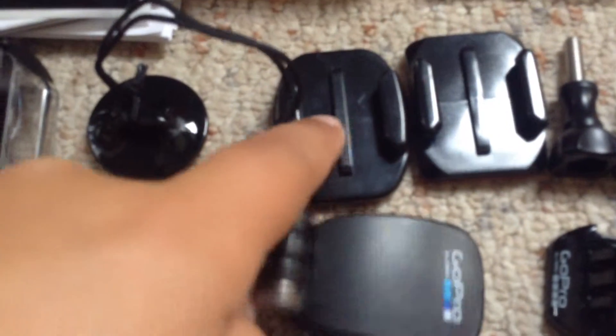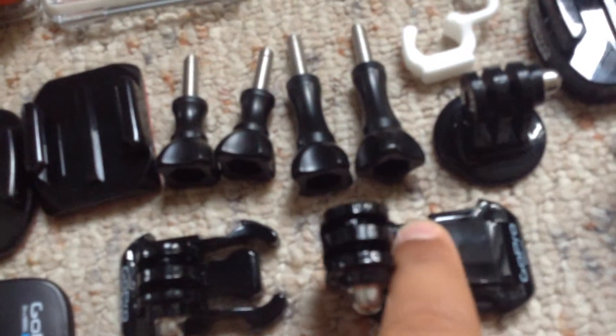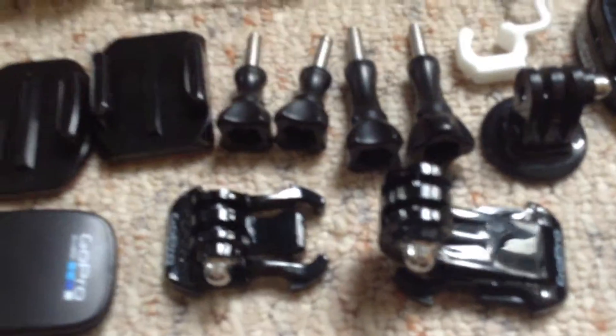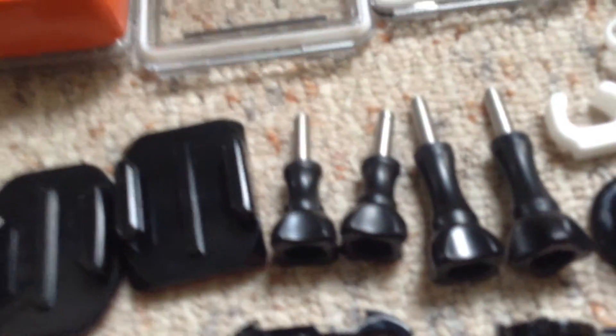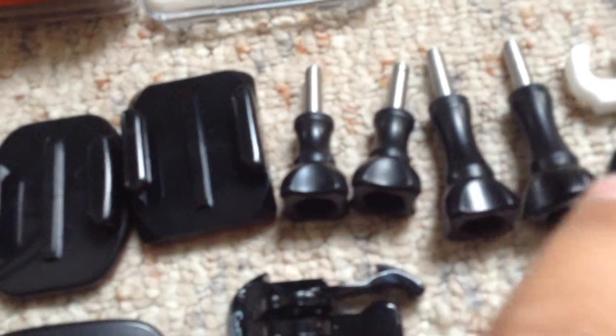Two tethers, the adhesive mount not curved, and the curved one, quick clip that comes with the head strap, and the head strap is here. Then I got the plate from the GoPro, got the quick clip, the j-buckle, and all of the four screws.